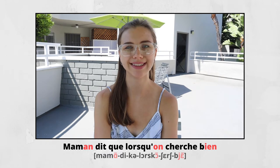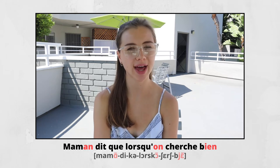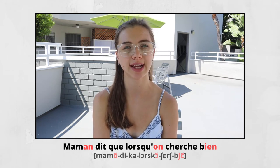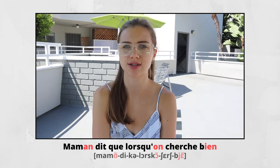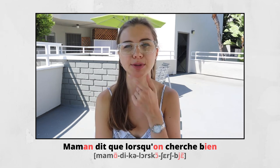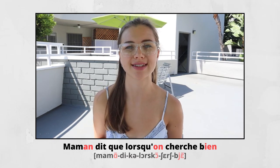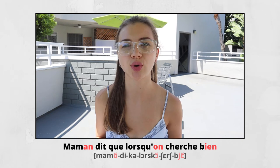MAMAN DIT QUE LORSQU'ON CHERCHE BIEN. MAMAN — here we have the nasal E sound again. MA, the first one is just a regular one — MA, MAMAN. DIT — we smile. QUE — the sound E is the same as in JE. QUE.